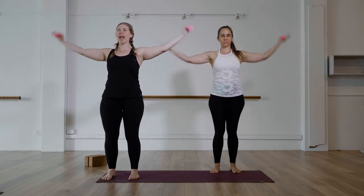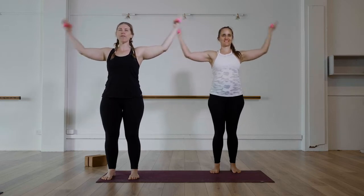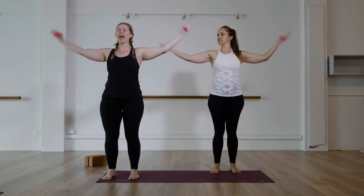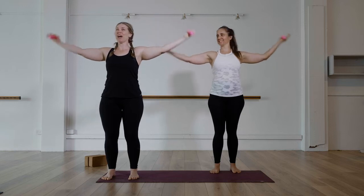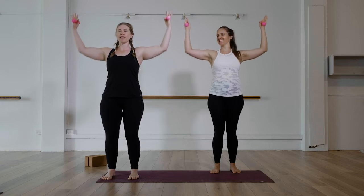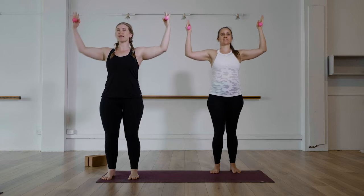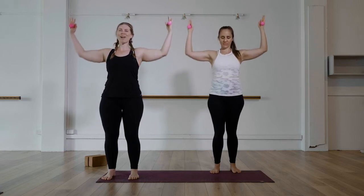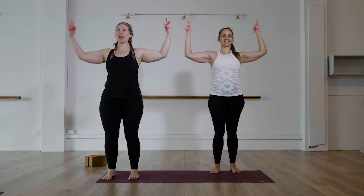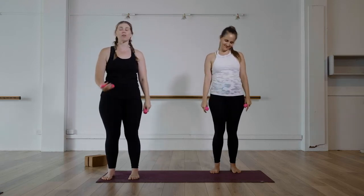Just four more — we go back to biceps. In and out, keep going. Five, four, three, two — and pulse, pulse, pulse. That little praying move. For ten, nine — breathe — eight, seven, six, five, four, three, two, one. If you need a little break, just roll the shoulders. Feel free to drop weights at any time — or milk bottles or whatever you've got.